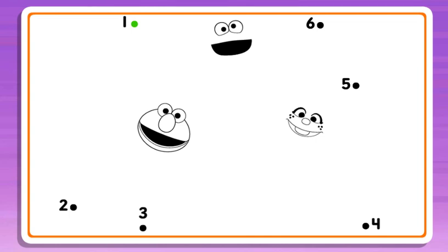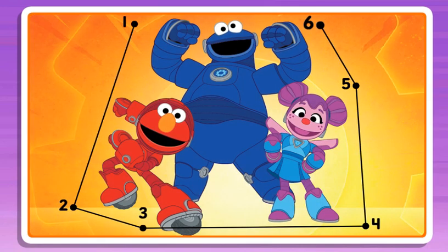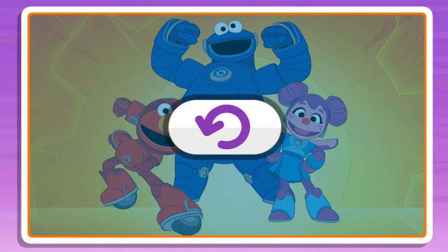Connect the dots to reveal the picture. 2, 3, I can't wait to see this picture! 4, 5, just one more! 6, great picture! And great job connecting all those dots! Click the button to play again.